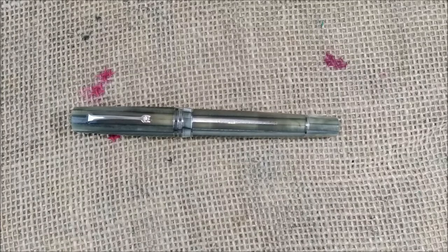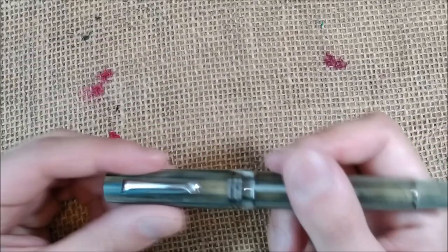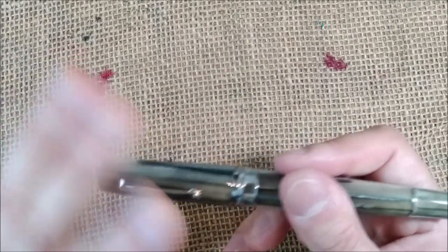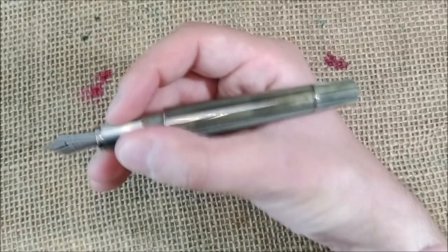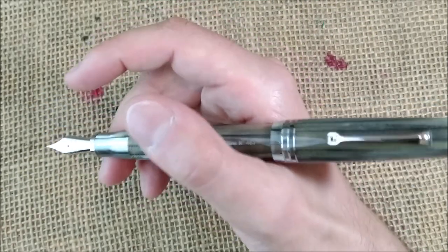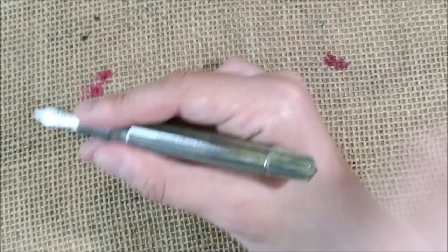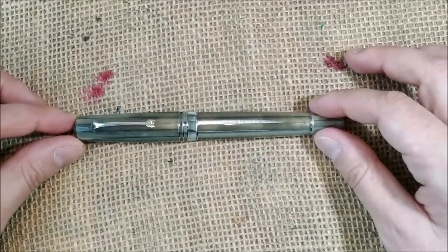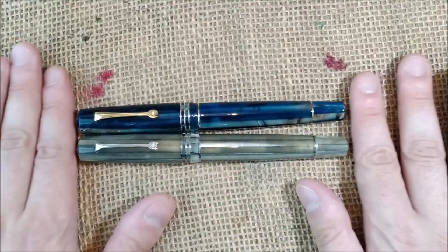Now let's see some comparisons, because I know that's why some of you like my videos. Before that, let me show you that the pen is perfectly sized for writing with it posted. If you want, the pen posts quite deeply and doesn't become back-heavy, which is quite interesting for such a big pen. If you like to use your pen posted you can do it; I don't, so I will use it unposted. Now let me compare the pen with the Momento Zero Grande dark Hawaii.